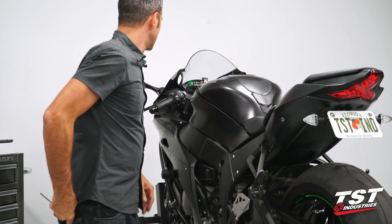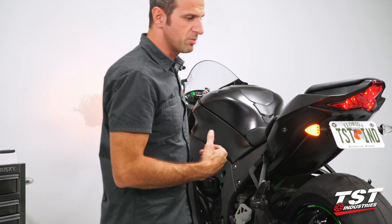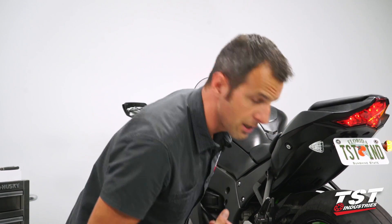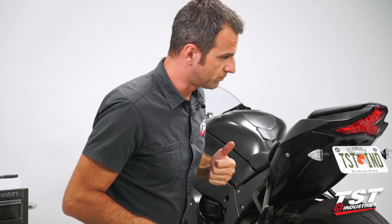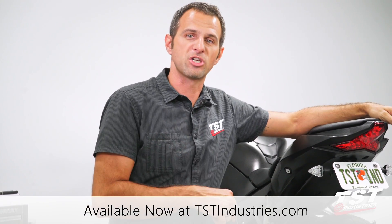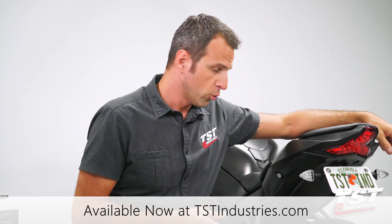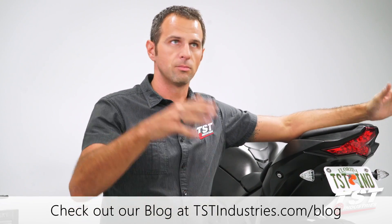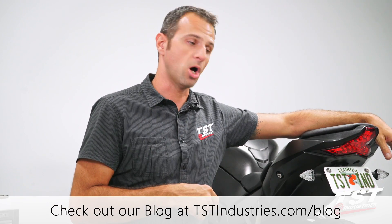Once that's tightened, this installation's complete. I'd like to test the system again — make sure everything is working properly. We're done. Hope you guys enjoyed this video. Subscribe to our channel, check out our parts on our website, and also check out our blog — we have cool articles about a multitude of things. It's tstindustries.com.